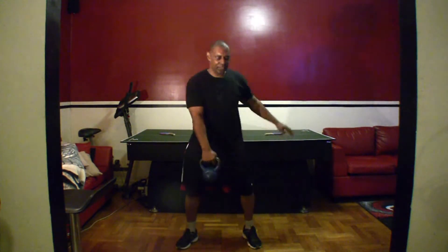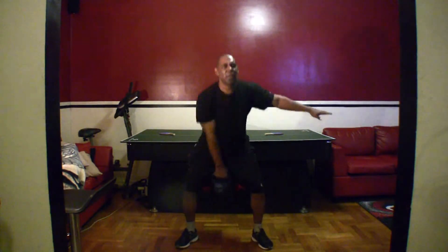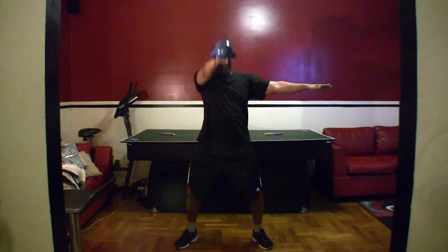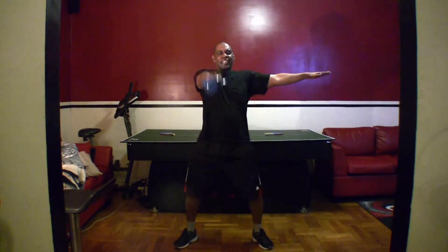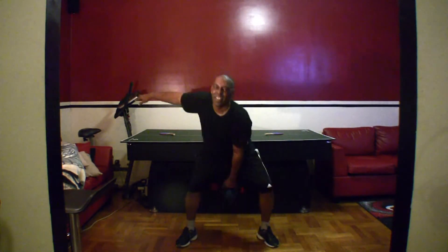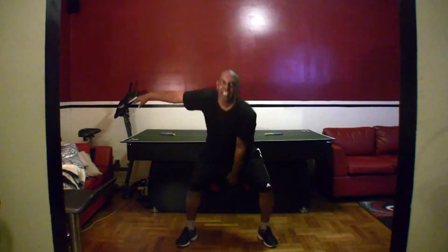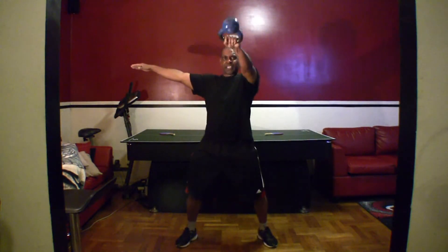One arm hip throw. You guys ready? Let's go. One, two, three, four, five, six, seven, eight, nine, ten, eleven, twelve, thirteen, fourteen, fifteen. Good. You ready? Let's go. One, two, three, four, five, six, seven, eight, nine, ten, eleven, twelve, thirteen, fourteen, fifteen.